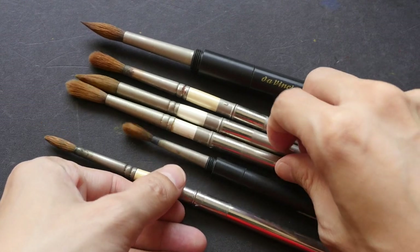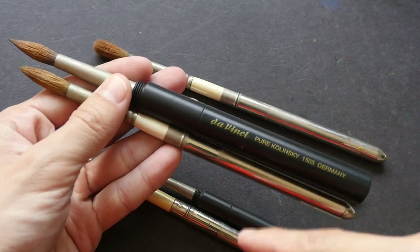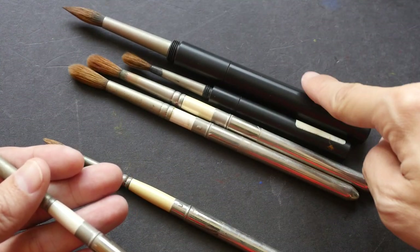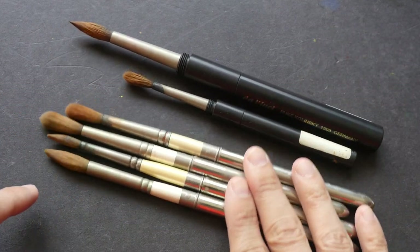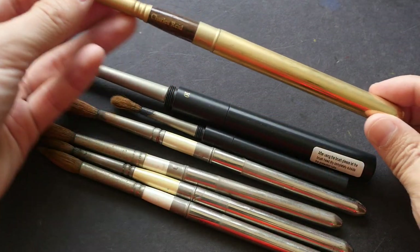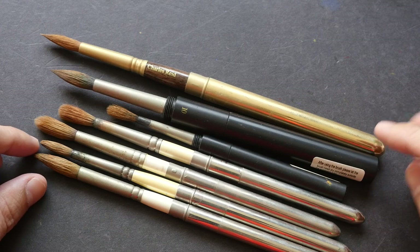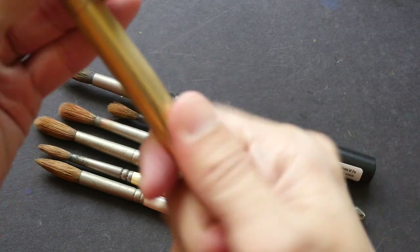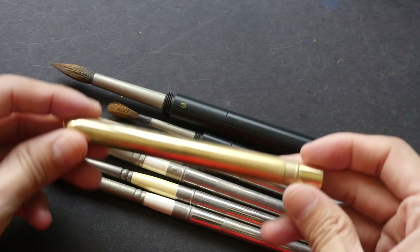This is the size 10 Rosemary brush. You can see the body size difference is quite significant. Even for the Da Vinci, the difference between size 6 and size 10 in body size is very significant, while the Rosemary pocket brushes are roughly the same size. This is an Escoda brush — it is slightly longer compared to the Da Vinci and longer than the Rosemary, and it also features a collapsible body, making it much bigger compared to the Rosemary brush.